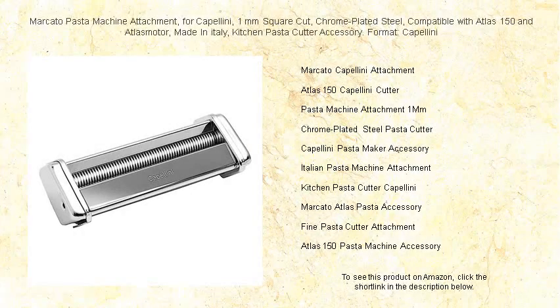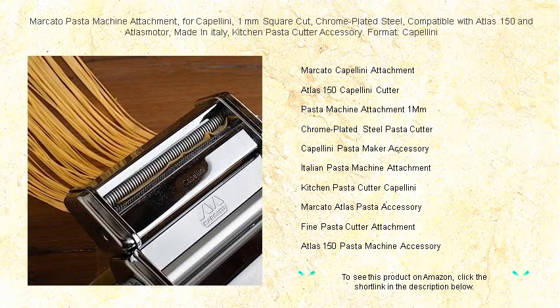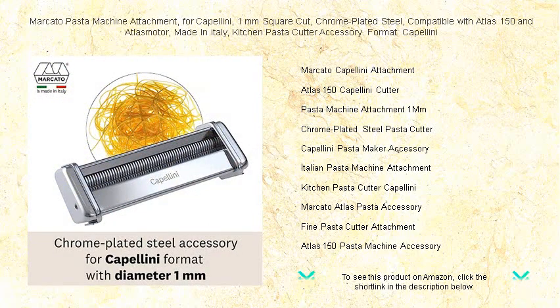Elevate your pasta making experience with the exquisite Marcato pasta machine attachment. Crafted in Italy, this capellini cutter will transform your kitchen into an artisanal pasta haven. Our one millimeter square cut attachment, compatible with both Atlas 150 and Atlas Motor machines, ensures you get perfectly even angel hair pasta strands with every turn.